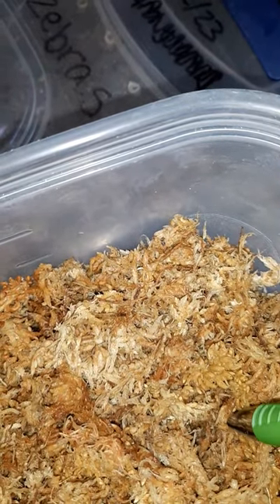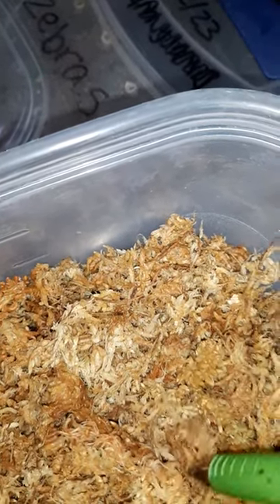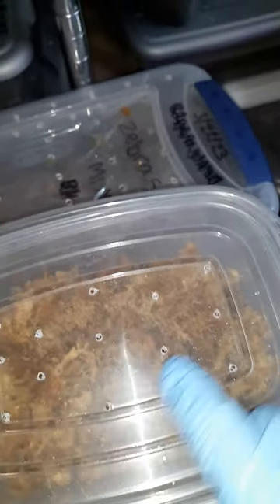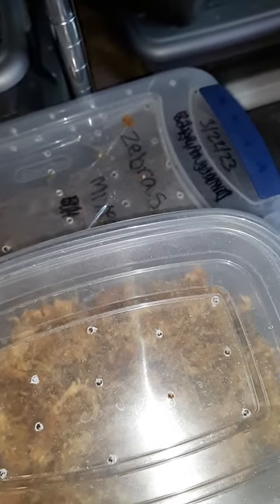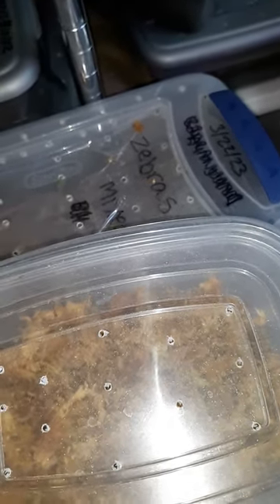Then you just take a pen or something similar and make a little space just for the leaf to go down in. Tuck the moss around it gently, then put a lid on. This lid has holes in it — you don't want any holes in it at all. Just fasten it up.